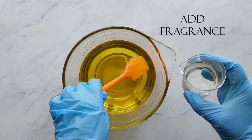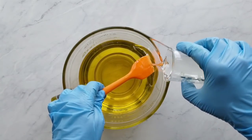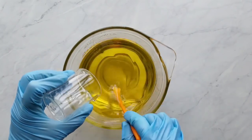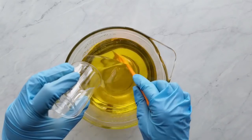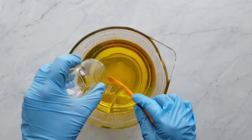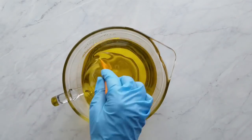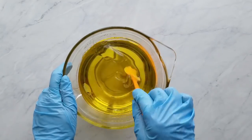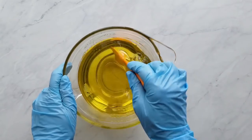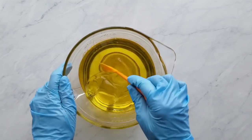I add the fragrance to the oil-butter mixture and stir until fully mixed in. I've really been liking adding fragrance to my oils — I wouldn't do this in every case, but when fragrance oils are known to behave, I like it because I don't have to divide the fragrance later. I think adding fragrance now tempers it down, gets it diluted and spread out, so it's not such a shock, meaning you might not have as much acceleration as you would if you add it straight later on.